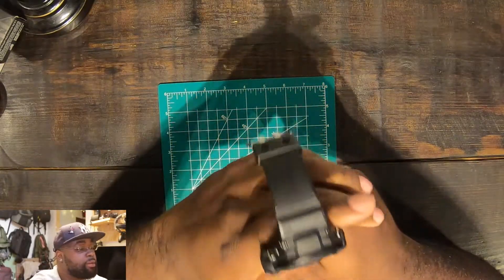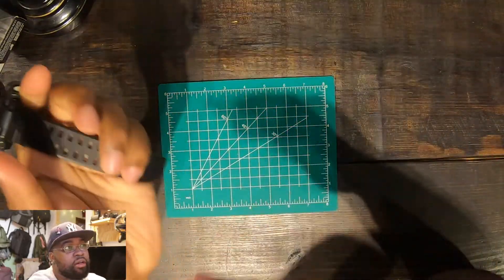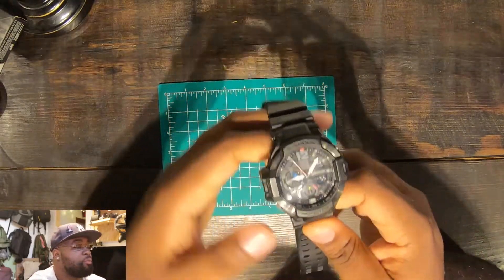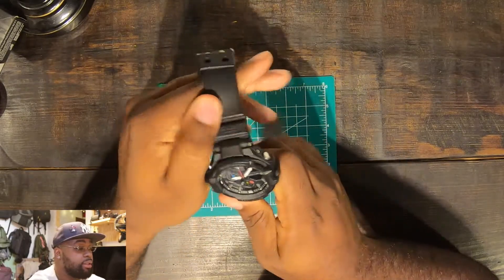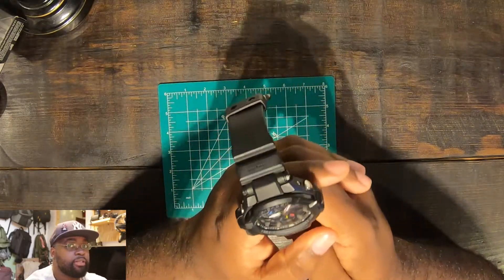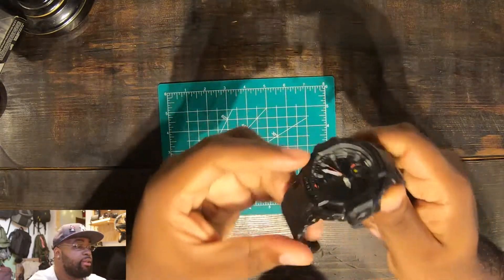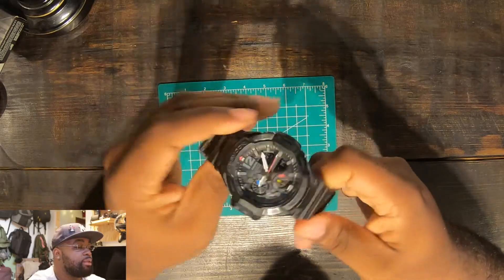To get this watch I'm probably going to spend about $125 to maybe $200-something, depending on where you get it. I got it on sale and I'm happy with the purchase.